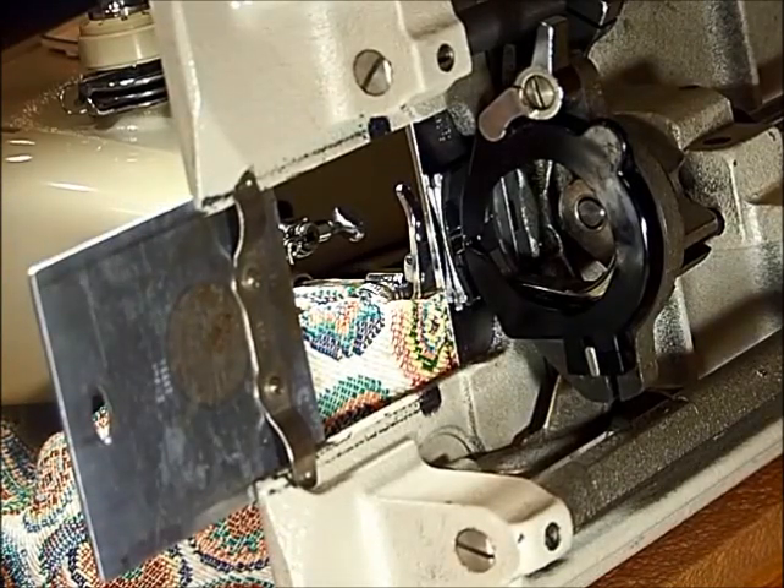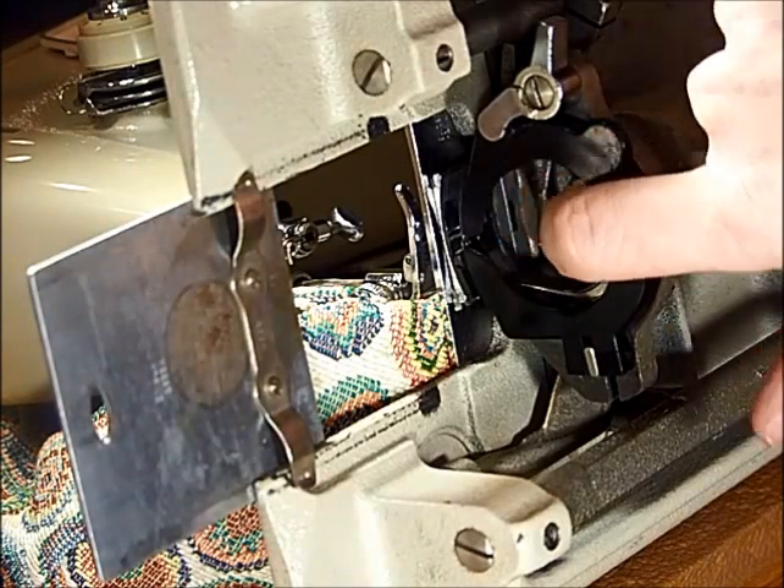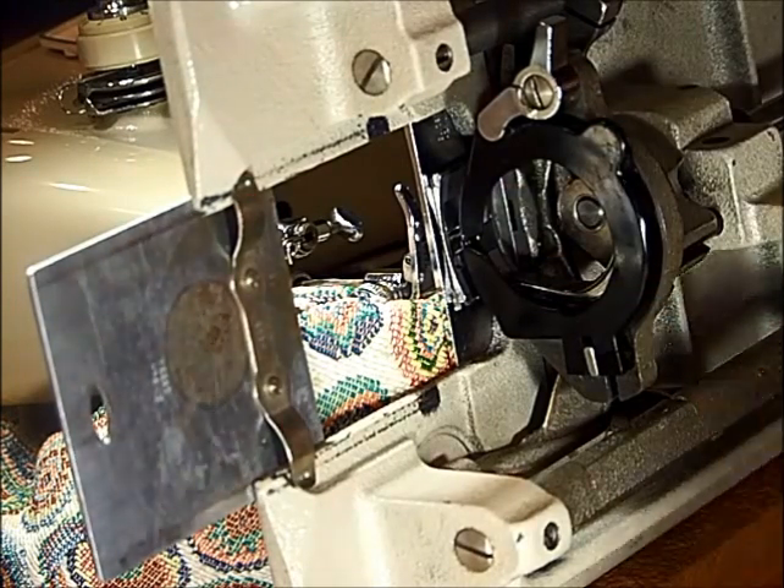I want to show you how to open up to put the hook in and clean if you have to in here where the race is, the shuttle is.